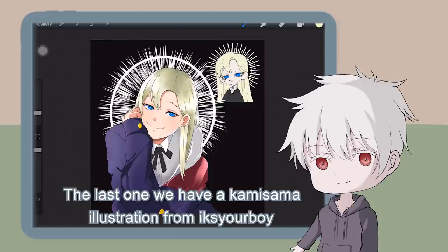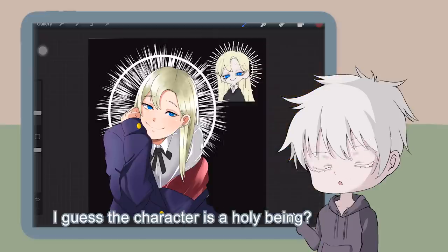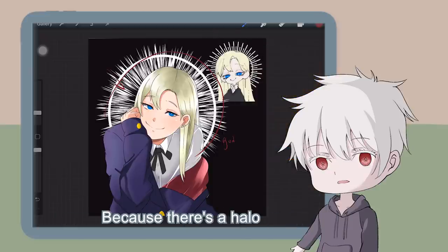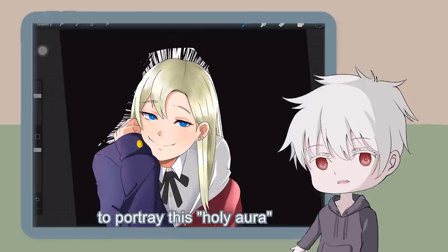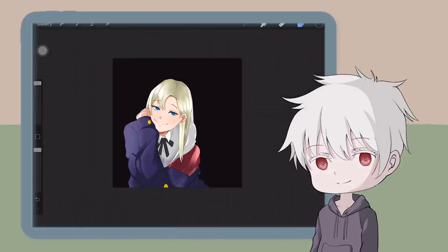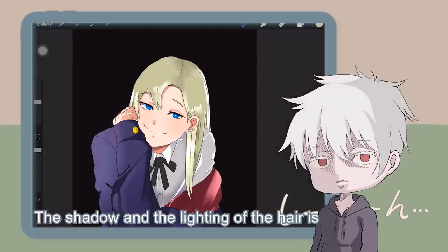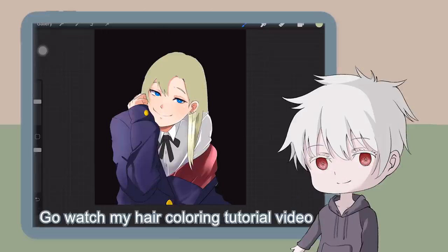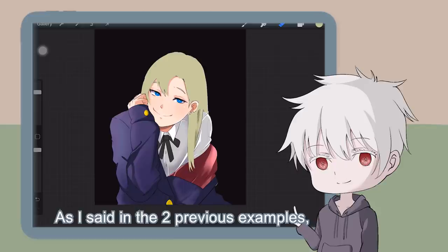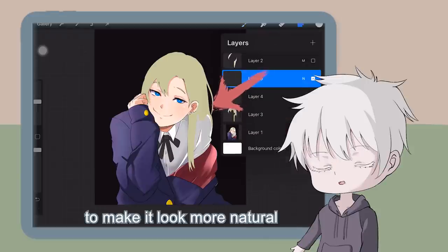The last one — we have a Kamisama illustration from Ikusyo Boy. Overall I think it's pretty well drawn. I guess the character is a holy being, cause there's a halo, but I think there's a better way to portray this holy aura, so let me just erase this. I noticed you all have problems with colouring the hair — the shadow and the lighting of the hair is not good. Go watch my hair colouring tutorial video if you haven't watched it.